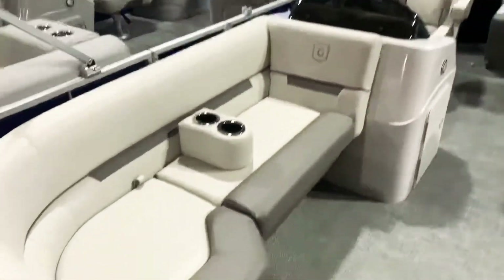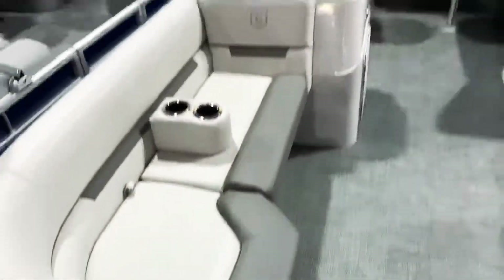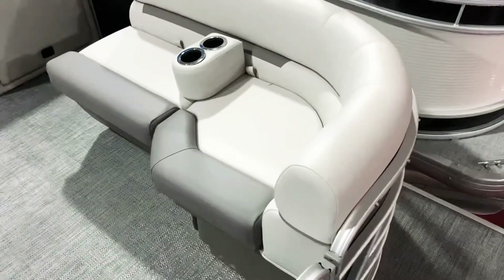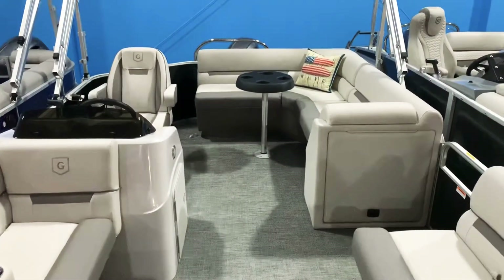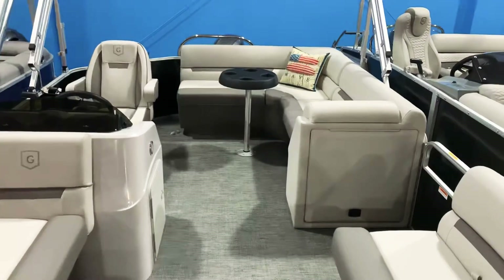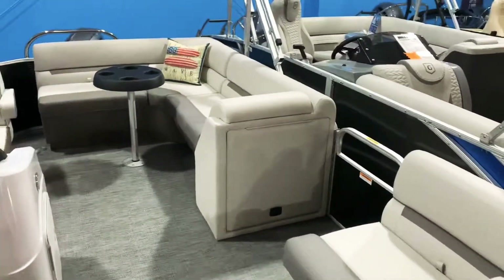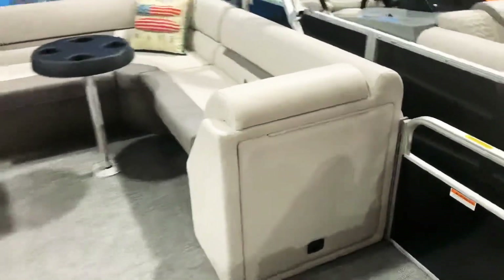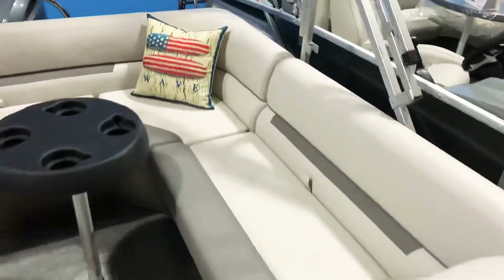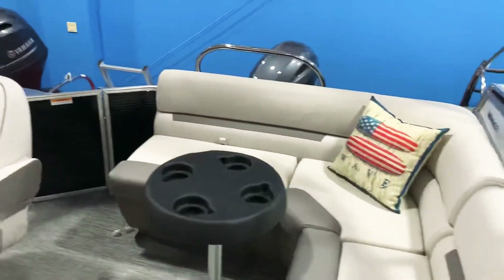Right off the bat you'll see the radius in the seats here. The standard Sweetwaters just have straight seats — these are contoured a little bit up front, which gives it a nicer looking design. You also have a little bit more color in the seats. There's no changing room in the back; we have the changing room right here in the chase, in this door, and what this gives you is a lot more seating throughout the boat in the stern.